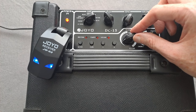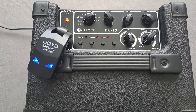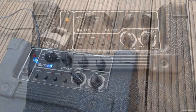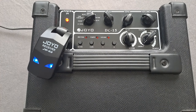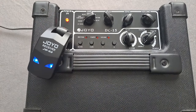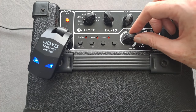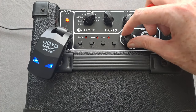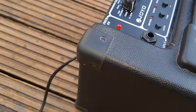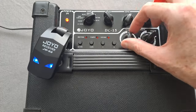So let's have a little bit of a play with the effects. A bit of delay — so pretty impressive, you can get quite a decent delay going on there. Reverb — I'll go all the way up with that. It's a very nice reverb, it sounds really, really nice.